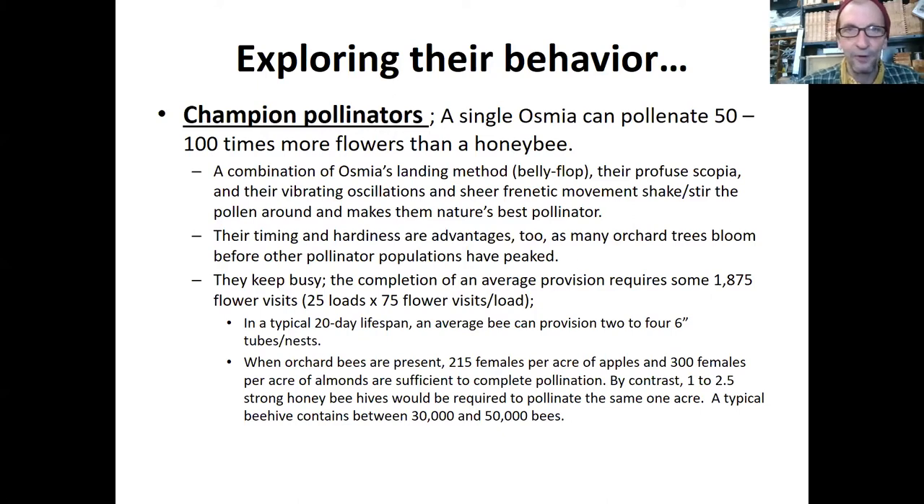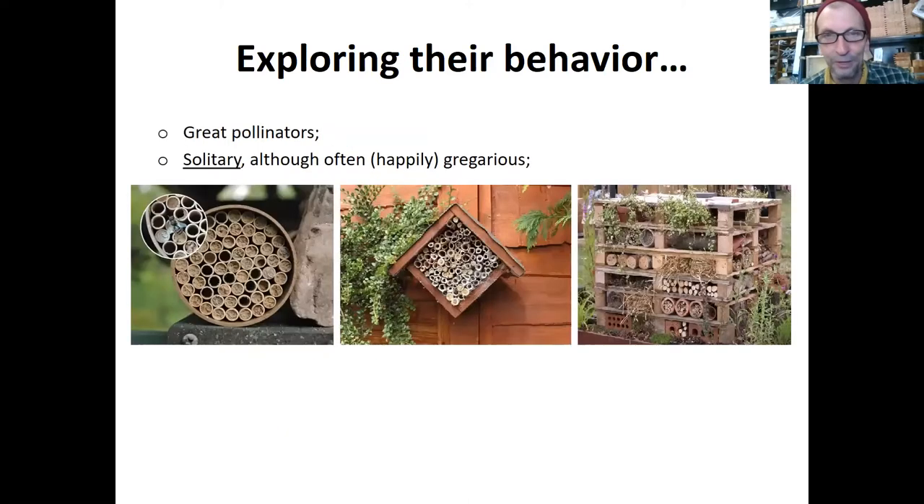A lot of people, even farmers around here, are starting to encourage them. A place like California and the almond orchards — it's a lost cause, they really have to rely on honeybees, which is happening right now. A million beehives have been driven to California to pollinate the almond orchards. There's not enough forage for native bees in that area once the almonds have flowered — that's one of the problems with monocultures. If they planted more wildflowers perhaps in the windrows, they could encourage more native bees.